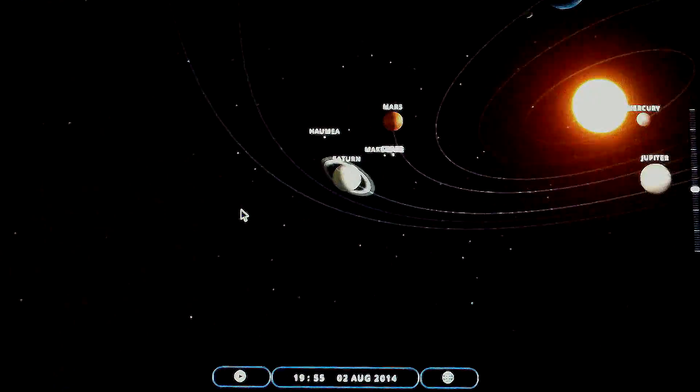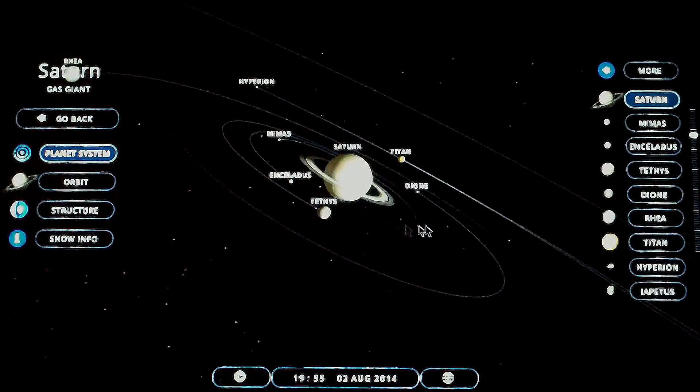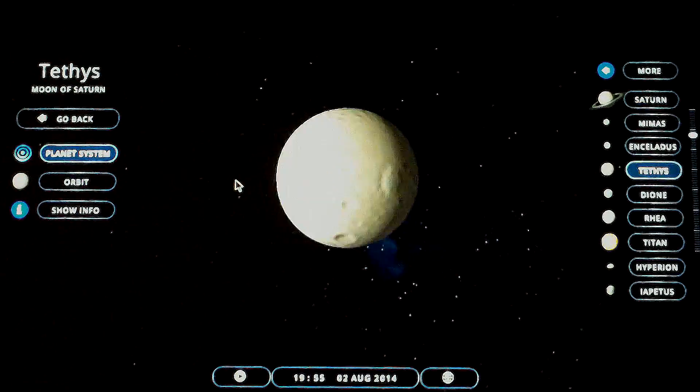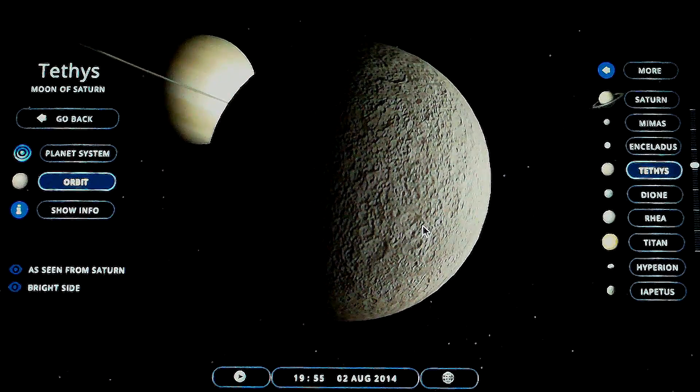Now let's check out Saturn. You can see all of Saturn's moons there, and once again you get a shot of the hosting planet from the view of any moon that you select.